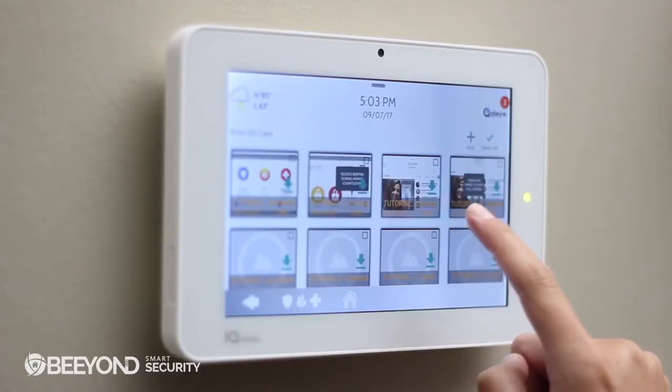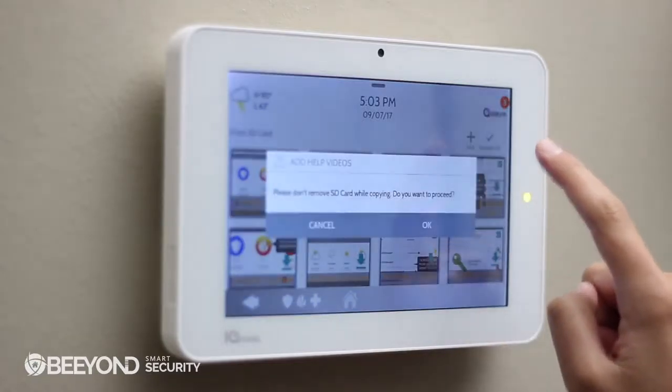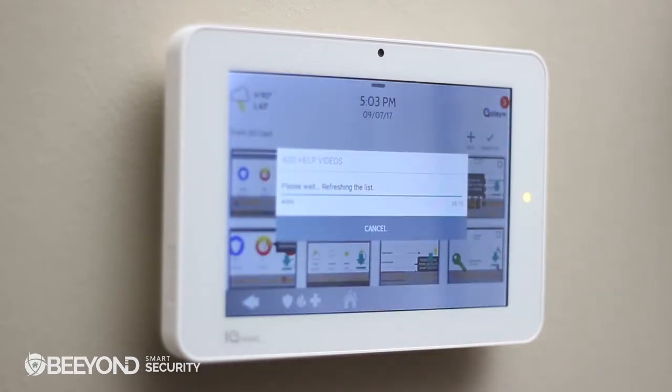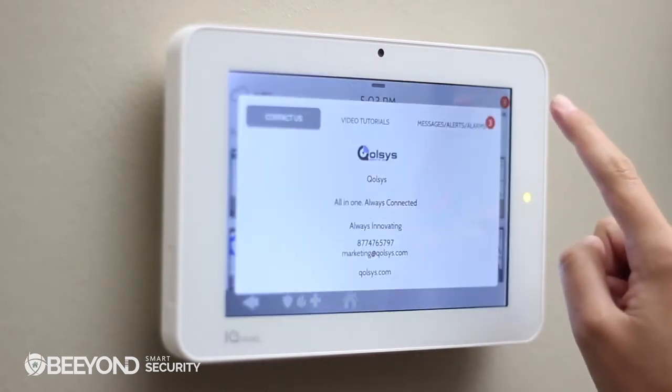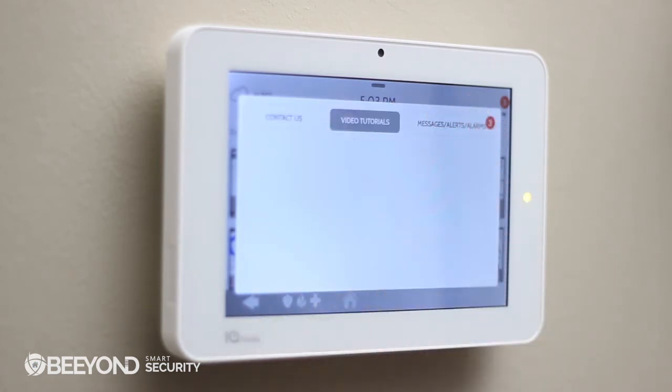Touch Add, Select All, Add, and OK. You can verify that the videos have been added by touching the top right, touching Video Tutorials, and selecting Play.